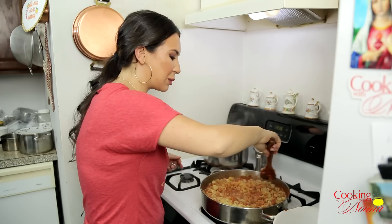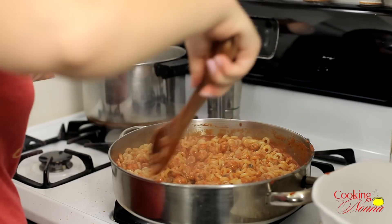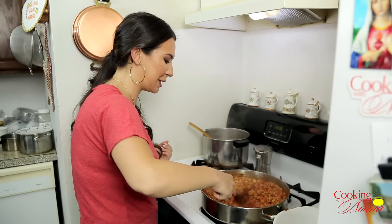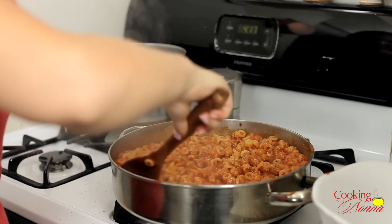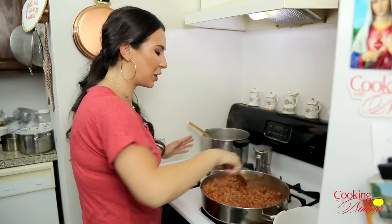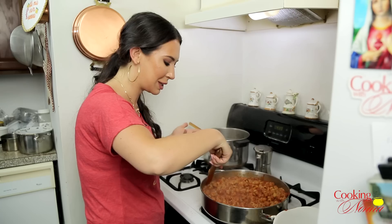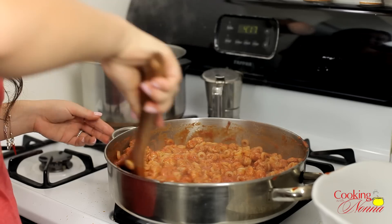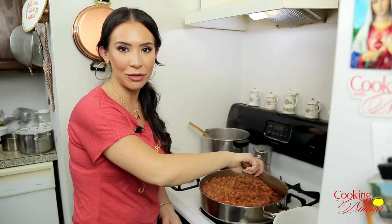The spaghettio magic is happening — look at this! Who needs a can when you've got this? It looks so so good, I can't wait to taste it. I feel like a kid again just looking at this. It's got tiny meatballs, it's got fun rings of pasta — fun for kids, fun for adults, fun for everybody. I'm gonna turn this off and we're gonna feed Nonna now.